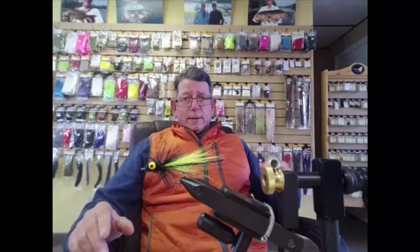Hey guys, Brian coming back at you from Whitefly Outfitters. It's January, it's cold, water temperature is in the thirties, nobody's out there fishing for smallmouth. So the thing to do is sit down with the vise, tie up some flies, get ready for the season.